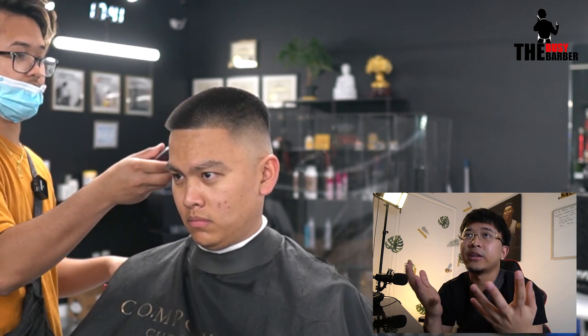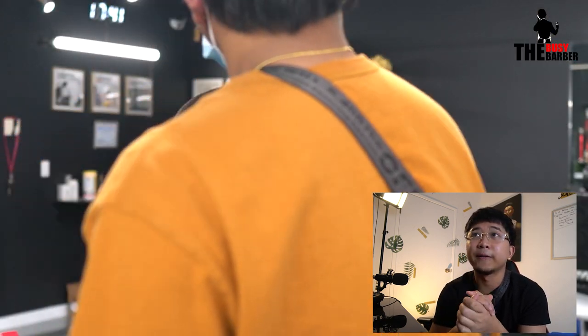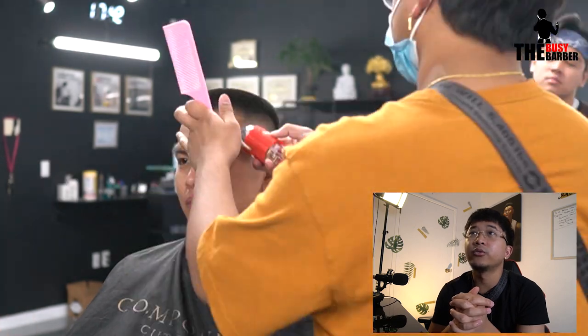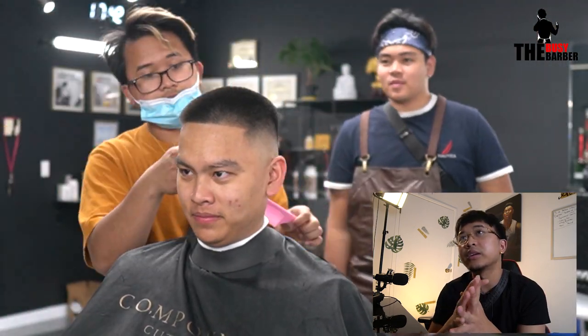I know I did this tutorial before, but this transformation was just so good. He literally came in with a super long pompadour. I like doing pompadours as well, but in summer he likes it short. And then lineup and a lot of detailing, guys.